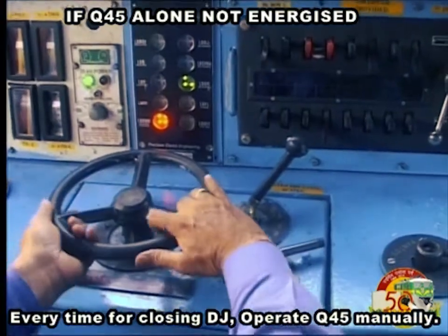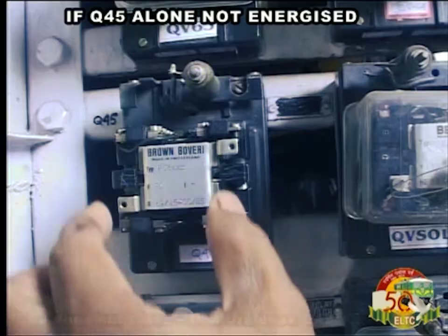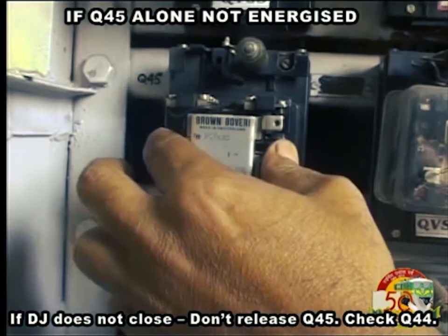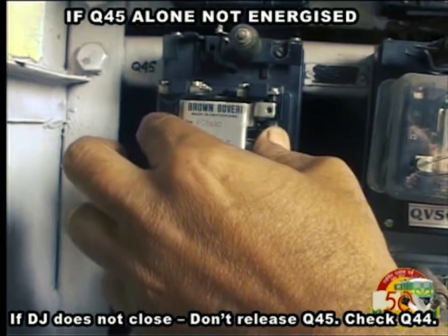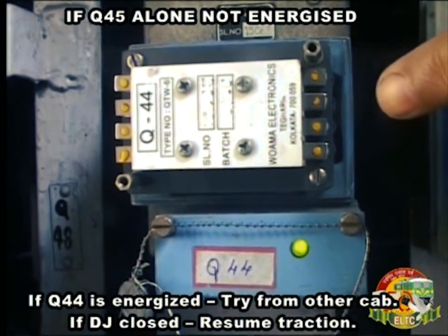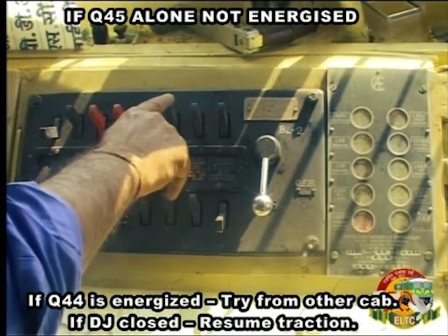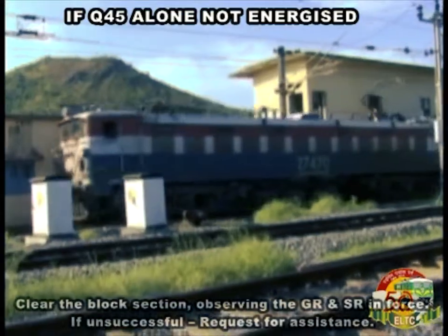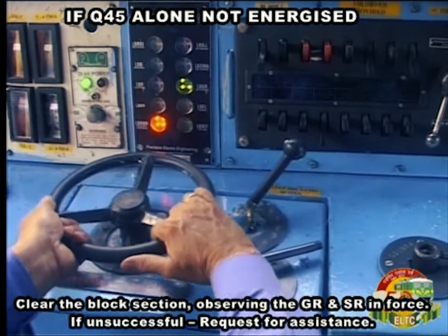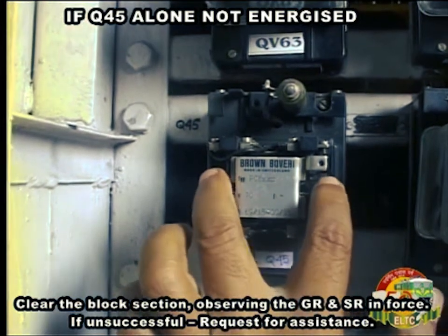Every time for closing DJ, operate Q45 manually. If DJ does not close, don't release Q45 — check Q44. If Q44 is energized, try from other cab. If DJ closes, resume traction and clear the block section, observing GR and SR in force. If unsuccessful, request for assistance.